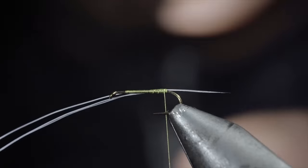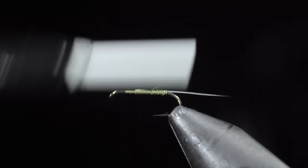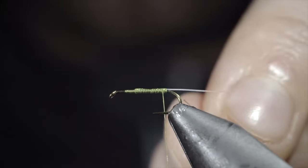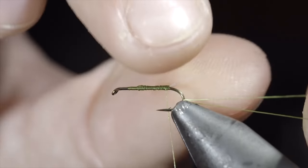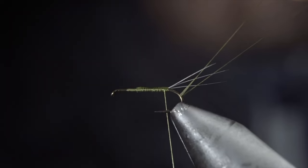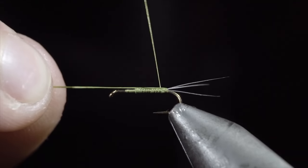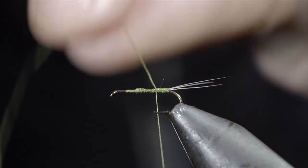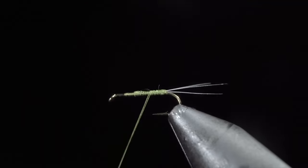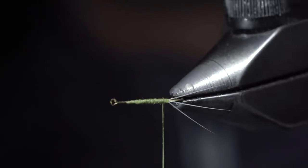Once complete, snip your excess free and secure them tightly to the hook shank, ensuring that they don't move around. With this complete, we'll grab our strand of thread we set to the side, string it through our hook, and use your fingers to help separate the microfibits, carefully sliding your thread up the hook shank in between them to create separation. Secure your thread in place and snip the excess free. This step helps ensure that they splay out nicely, like a mayfly's tail.